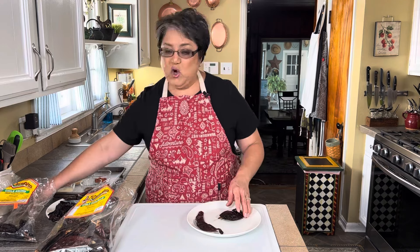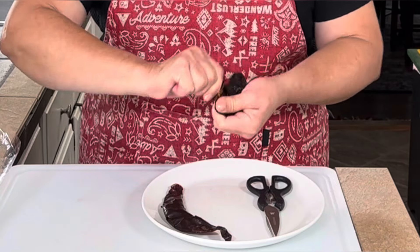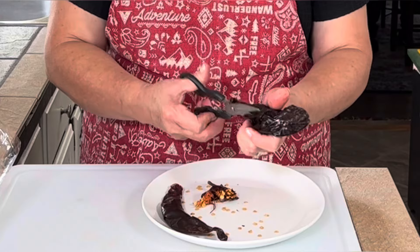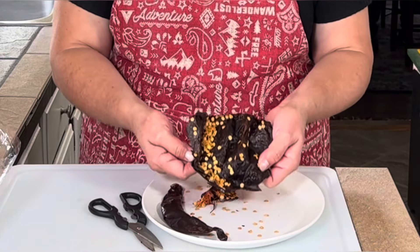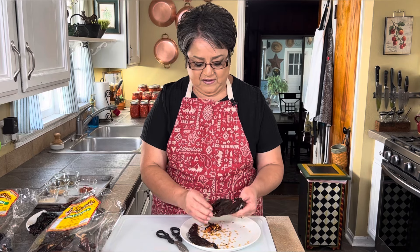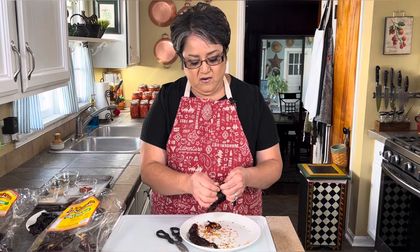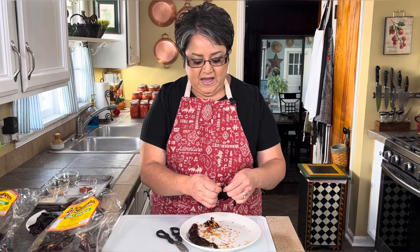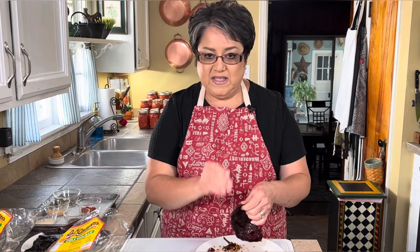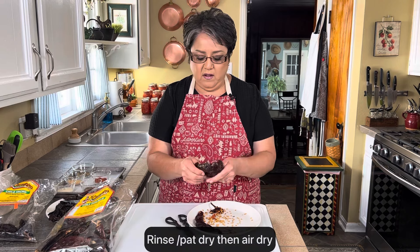Some of you know how to clean these out and some of you don't, so I'll show you. You always want to remove the stem — just tear it off, or use scissors if needed. Then open it up and cut all the way to the tip. Remove all the seeds — seeds are bitter and you don't want that bitterness in your chili powder. These are dried poblano peppers; they're usually very mild. I like the combination of ancho and guajillo for the flavor.